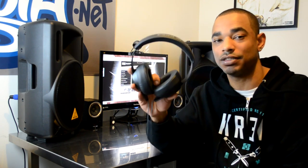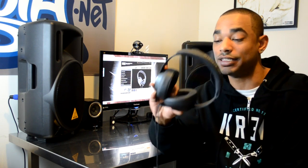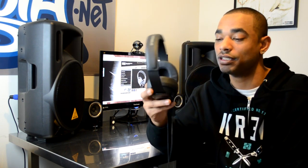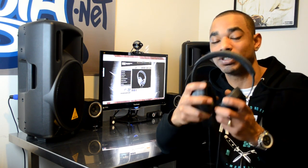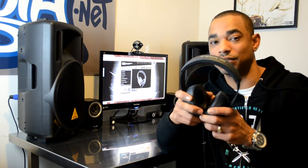Moving on to sound quality — these have really nice, responsive, crisp bass with really deep low end. They sound really good on laptops, really good for spoken word, interviews, movies, and definitely for music. They have really crisp highs, really legible mids, and nothing really drowns out anything else. They've really done their homework on the sound of these headphones — the sound is phenomenal.